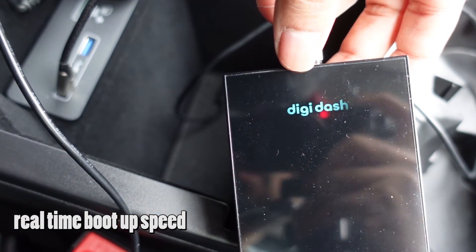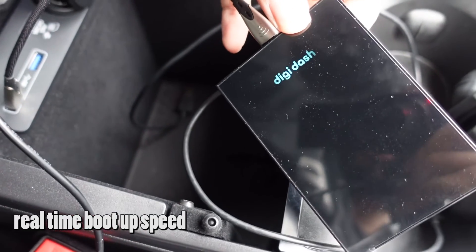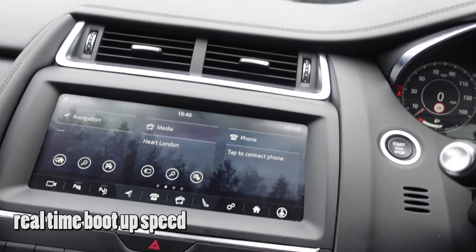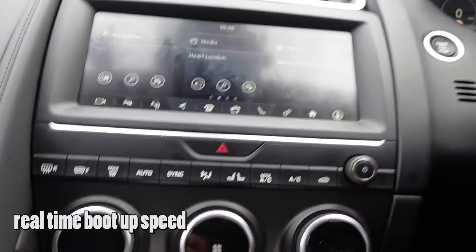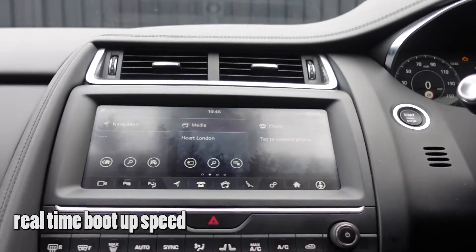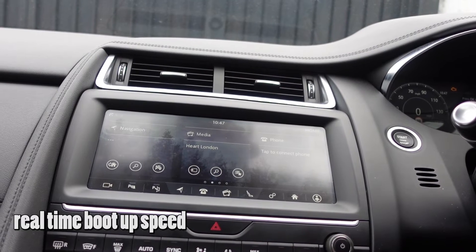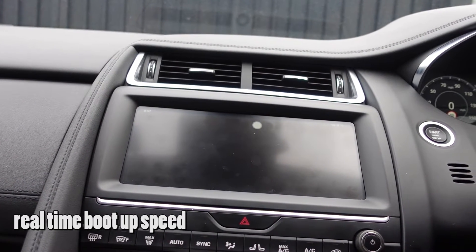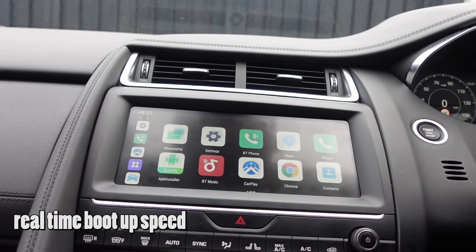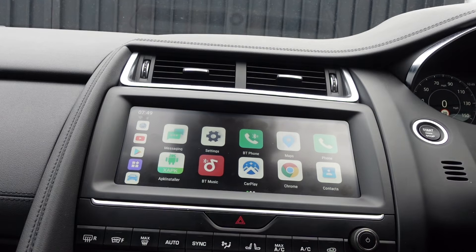You can see the DigiDash logo has now popped up, so it's going to boot up the device. You can see how quick that was to boot up. It's an Android operating system running a CarPlay-style skin — a launcher, essentially, whatever you want to call it.